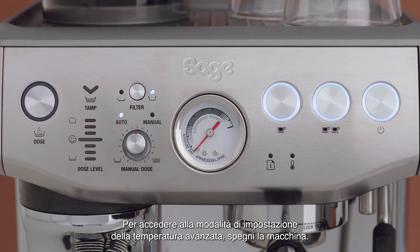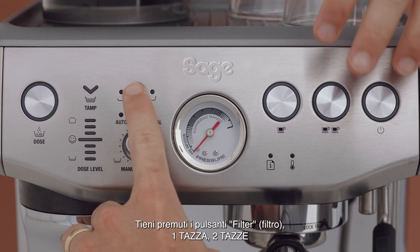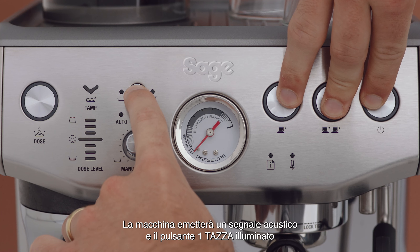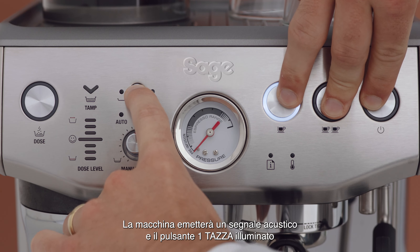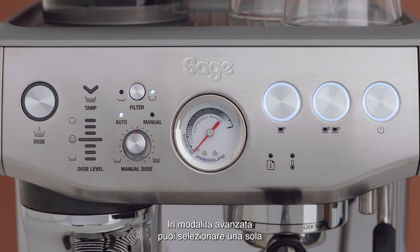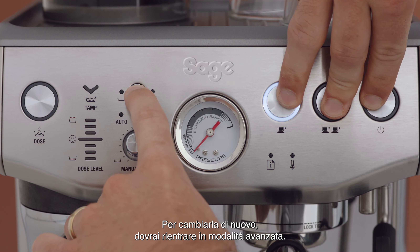To enter advanced temperature setting mode, turn the machine off. Press and hold the filter, one cup and two cup buttons, then press and hold the power button. The machine will beep once and the illuminated one cup button indicates the current default temperature at 93 degrees Celsius. Each time you enter advanced mode, you can only select one temperature setting at a time. To change it again, you will need to re-enter advanced mode.